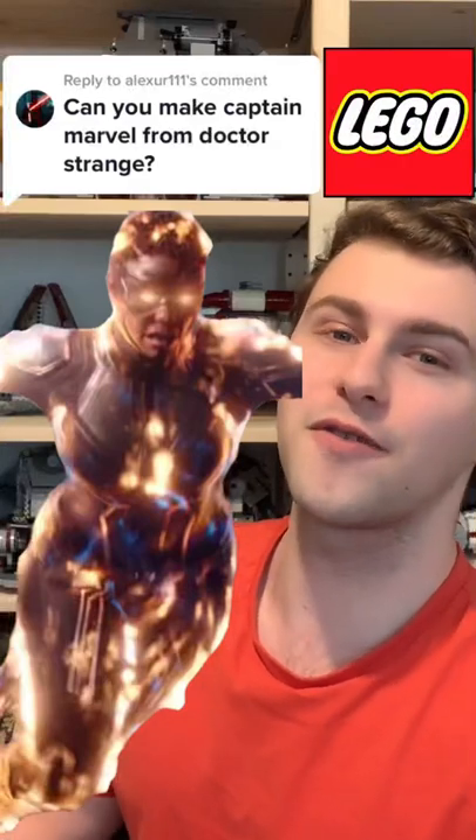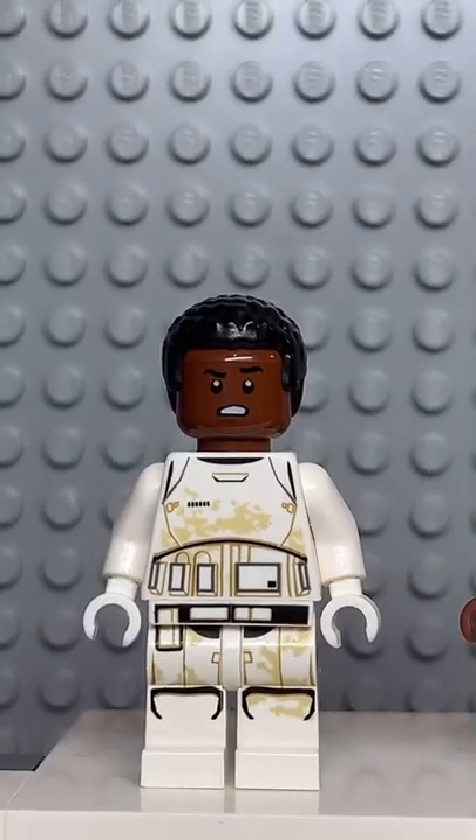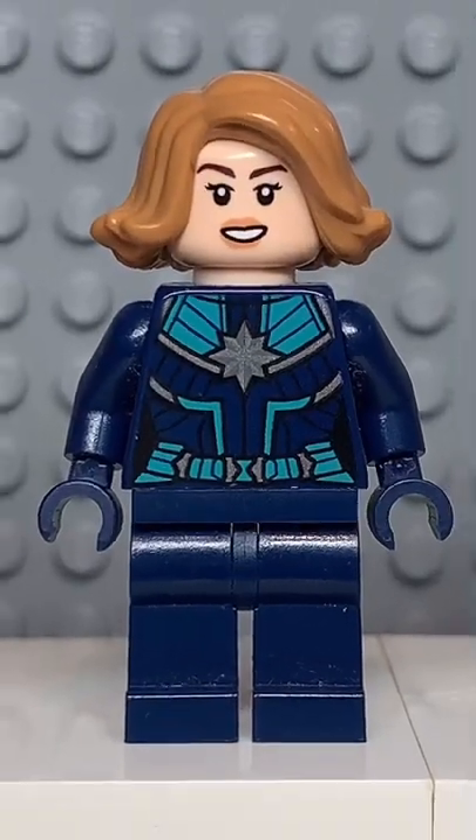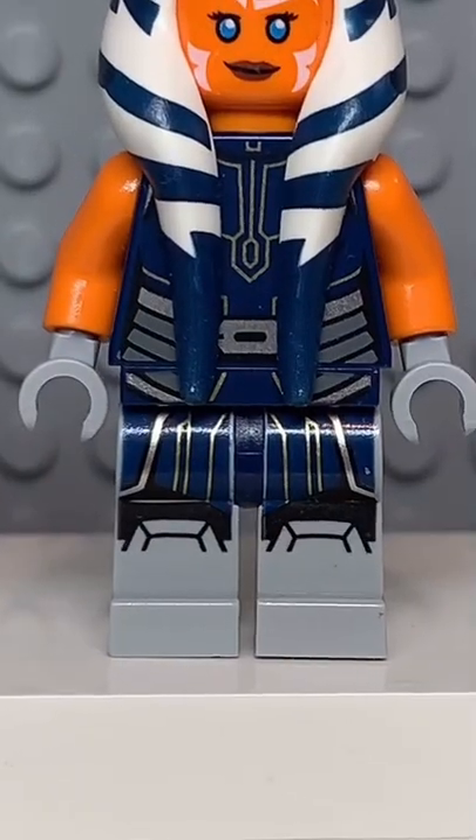Here's how to make a custom LEGO Captain Marvel from Doctor Strange 2. Starting at the top, you're going to get the hair from Finn, then you're going to get the face from Nakia, followed by the torso from this Captain Marvel, and finally you're going to get the legs from this Ahsoka.